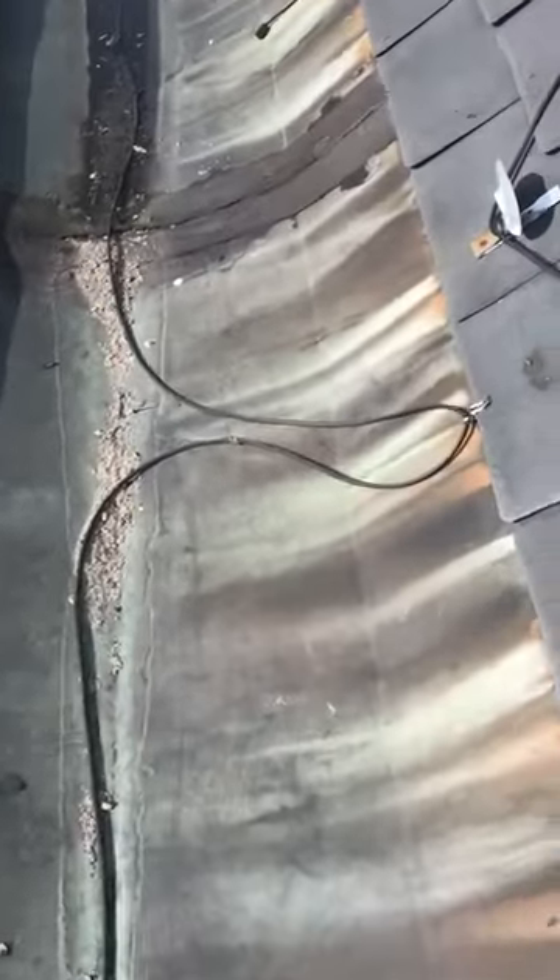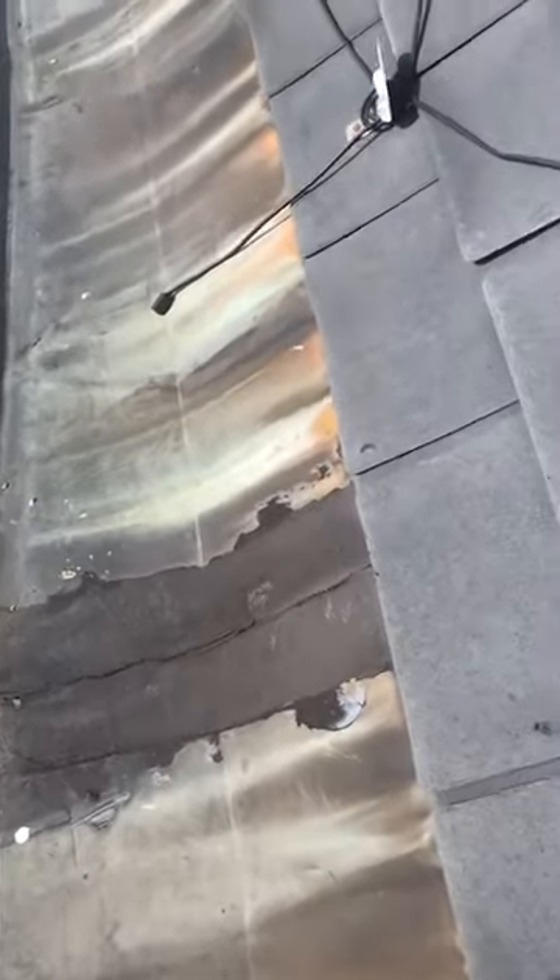All this gutter area should be lined with rubber. Just look at this significant crack. When the water gets high enough there, the water just flows right in here.